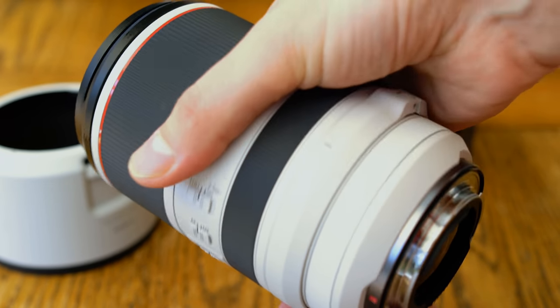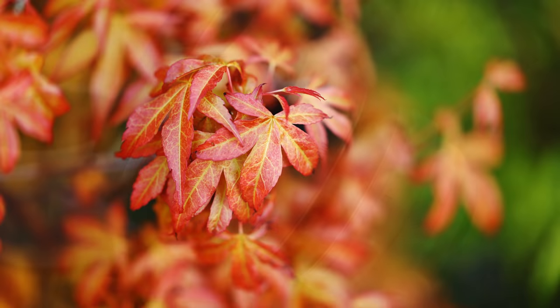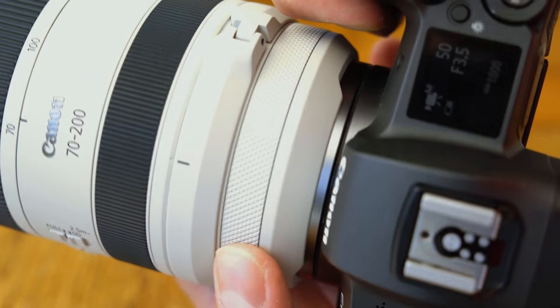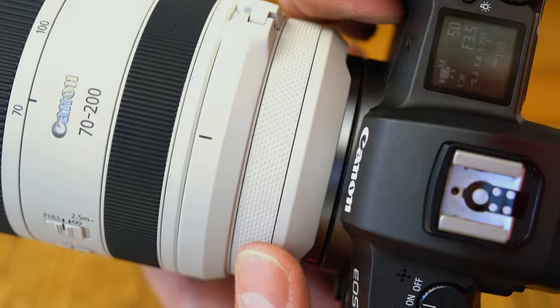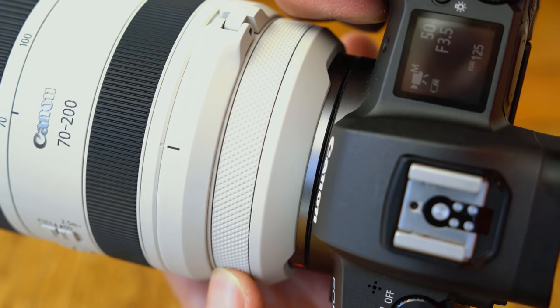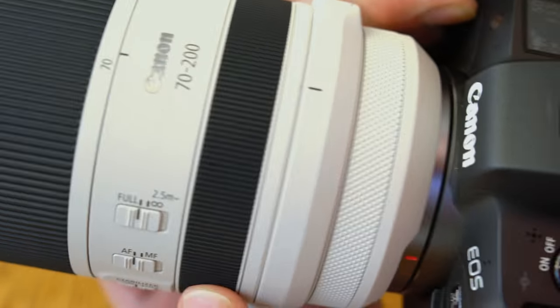This new RF lens has a couple of other neat advantages too. It can focus down to 70cm, far closer than other 70-200mm lenses, and it also has a newly designed hood and one of Canon's customisable control rings at the back. It also has two of Canon's excellent nano-USM focus motors driving the autofocus system, which should yield some lightning-fast results — we'll see about that in a second.